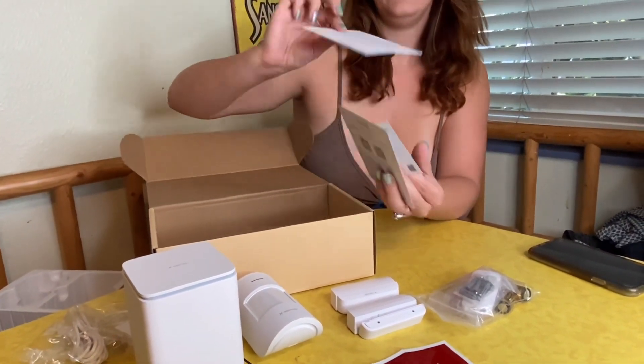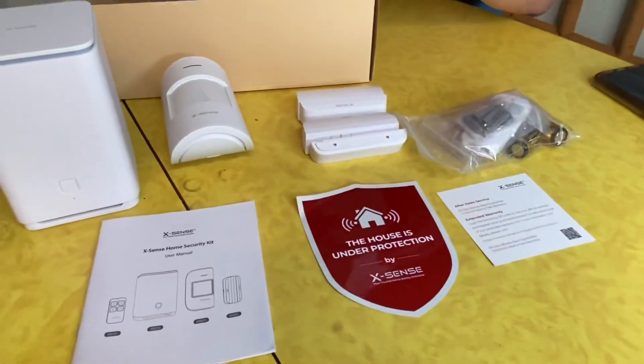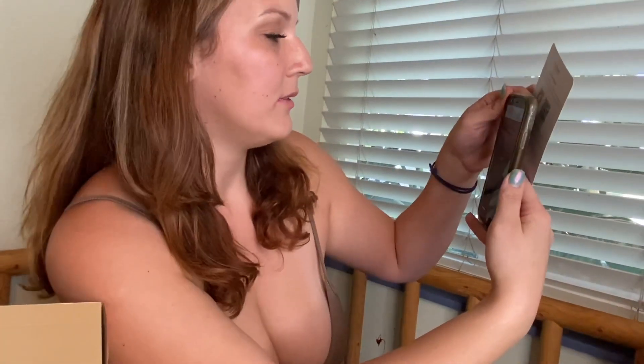There's also a user manual, an extended warranty card, and a QR code in case you don't feel like reading the manual — you just take a picture with your smartphone, and it pops up a link to view the app in the app store and pulls it right up for you. Pretty neat.